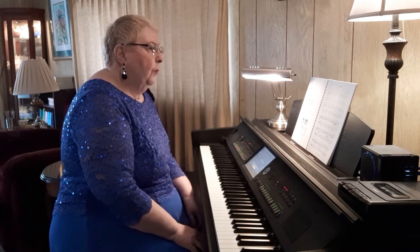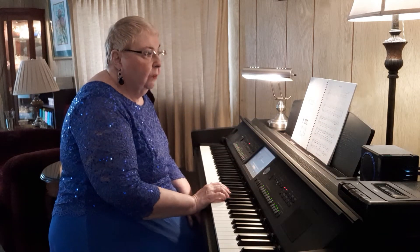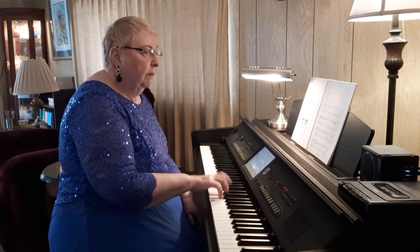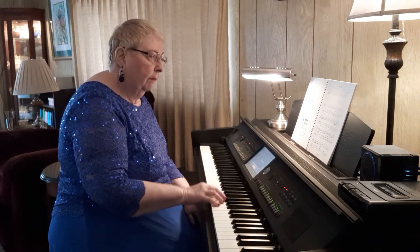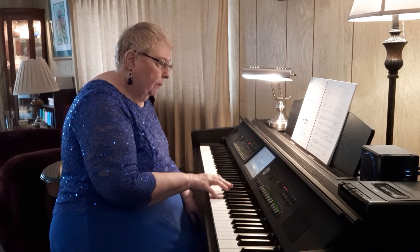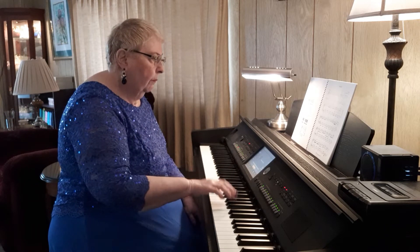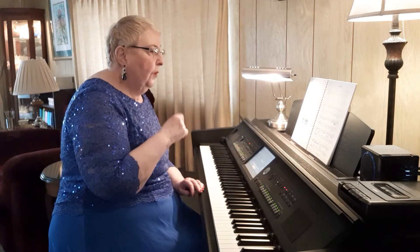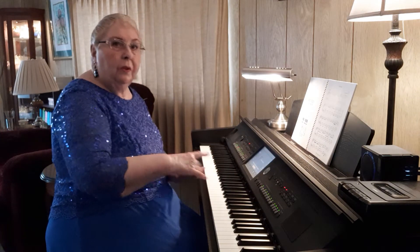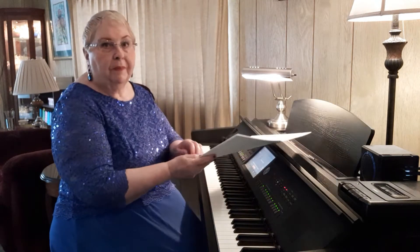With this piece, I have quite often taught the second half of the piece first because it's more difficult. This is the difficult place for me too — I always have to go over that over and over because it's bouncing all over the place. Why not take that second half and teach it first, and then give them a reward of learning the easier part second?